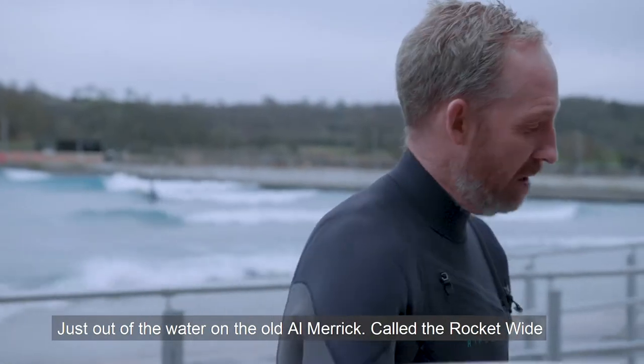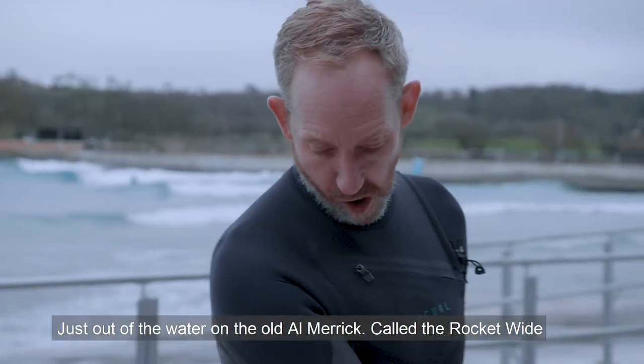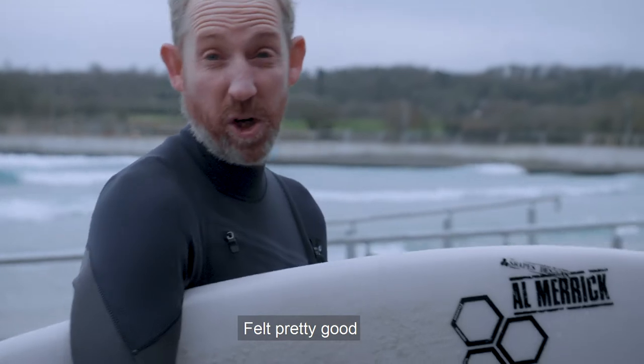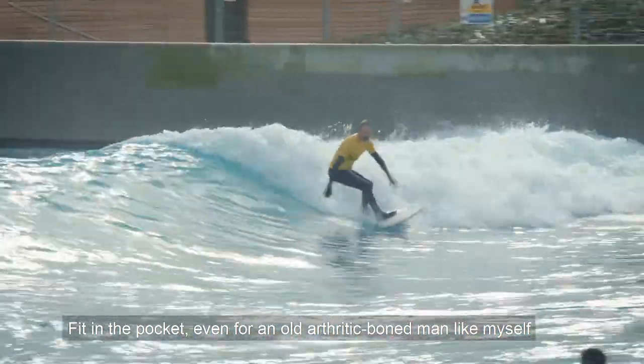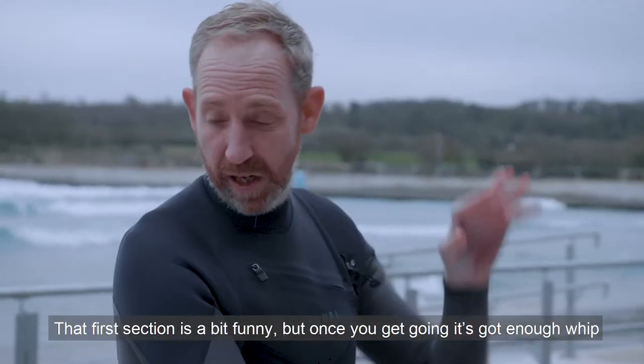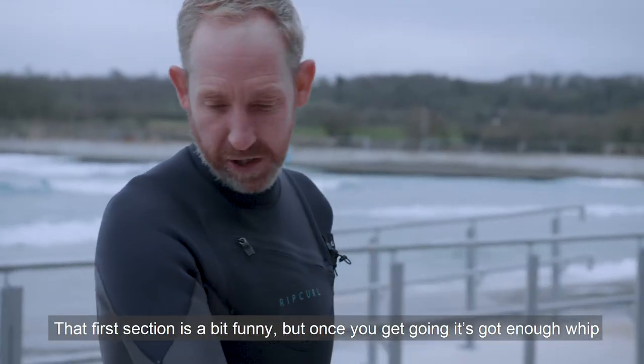Set of water on the Old Al Merrick for the Rocket Wide. Felt pretty good, try to get in the pocket. Give it for an old 3D clone man like yourself. And it felt good, pretty loose. That first section is a bit funny to want to get it going.